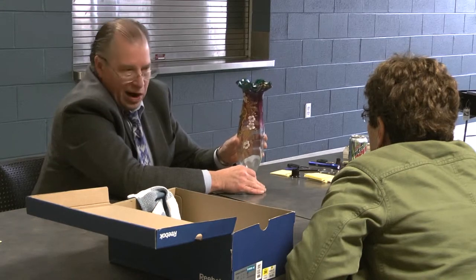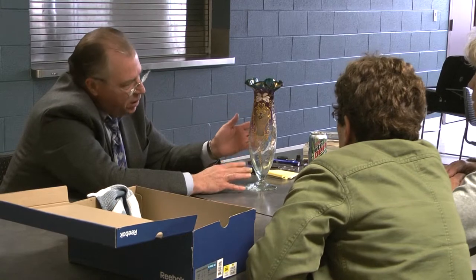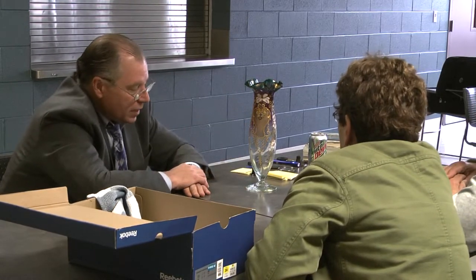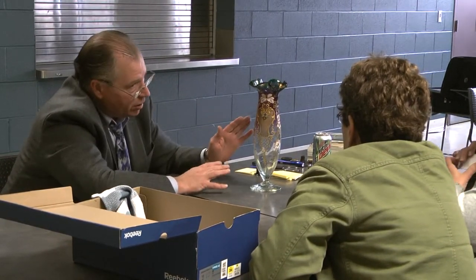We've got some wear issues, but it doesn't have damage, and I'd expect to see wear on something that's 100 years old. This dates from about 1900 to 1910. Last night I was at an auction selling a lot of cranberry art glass — I had pieces similar, not the same, and they were bringing $100 to $150. So I think this one falls in that same range — it's worth $100 to $150.